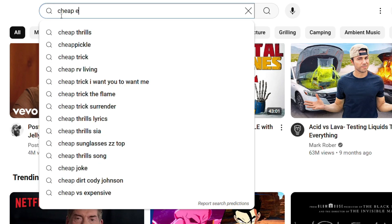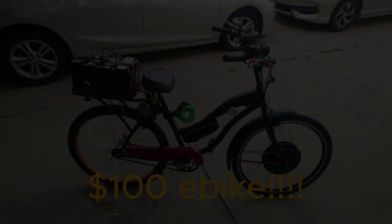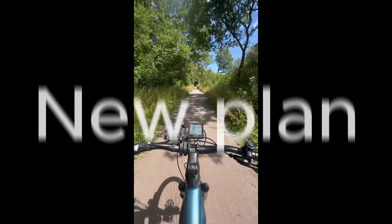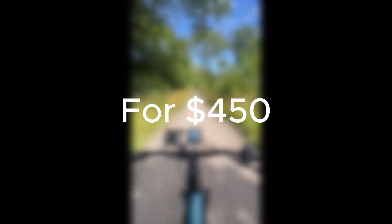I did a little bit of research and found that my original goal of making an e-bike for $100 was not an option. The average motor kit costs roughly $200 alone, not counting the battery and bike frame. So I made a new and more achievable goal: for $450, could I make an e-bike that fits my criteria?